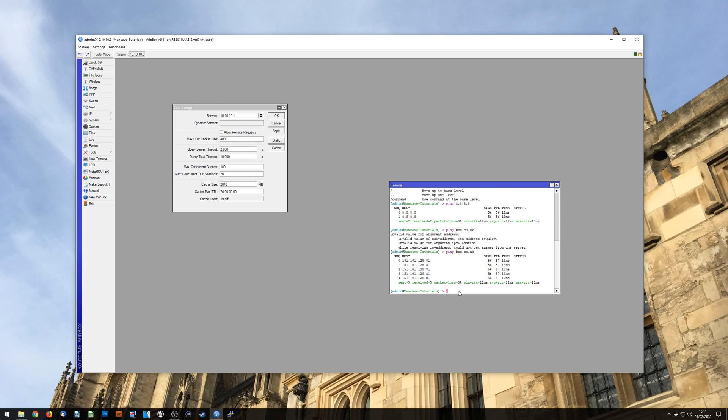Now the next step is we want to make this usable for everybody else on the network, and it's simply clicking 'Allow Remote Requests.' You don't really need to mess with any other settings — maximum queries, maximum concurrent sessions, and cache size you can leave alone as standard. You would only really increase these if you have a small to medium size ISP or a fairly large corporate network. For most users, just leave these alone and hit Apply.